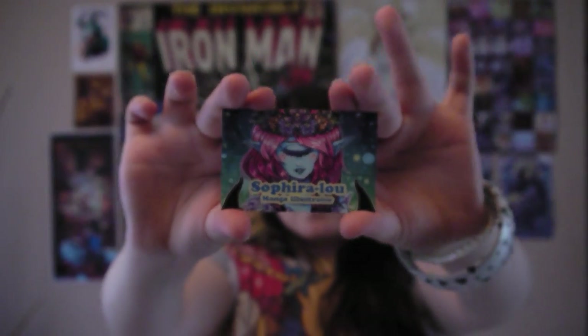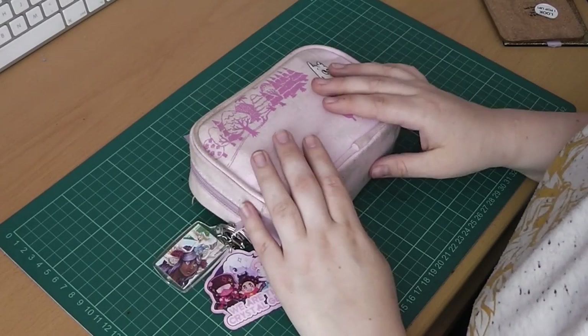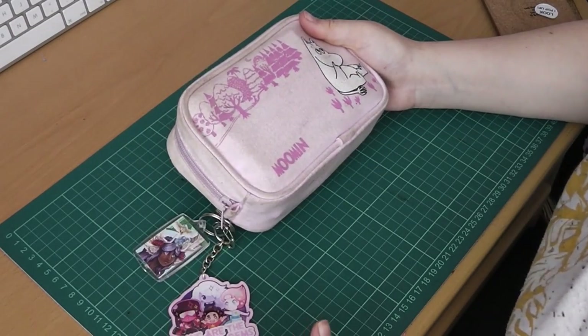Hello, I'm Saphira Lu and welcome to my channel! Hello guys, and welcome to this week's video. As requested, I am doing what is my pencil case essentials, essentially.